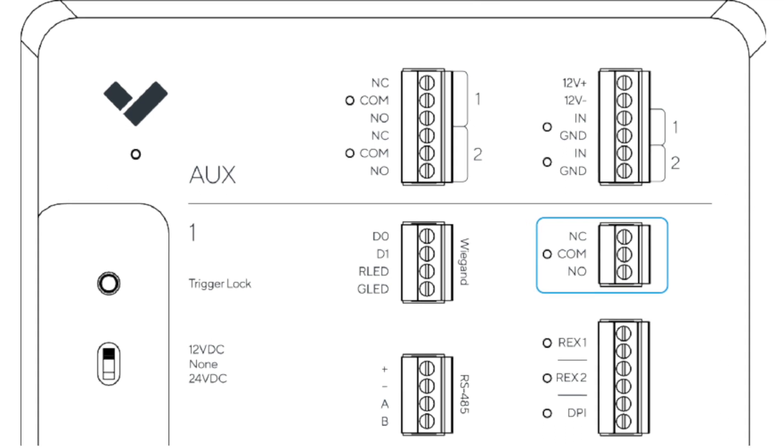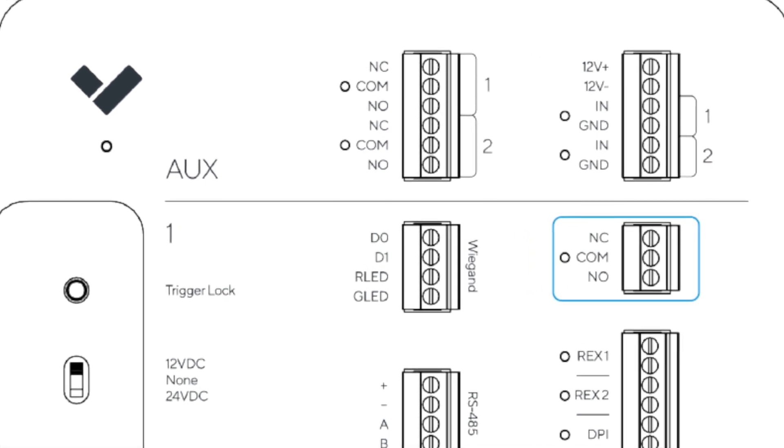If somebody badges in successfully or wants to get out, the power will drop for a few seconds to allow the person to get in or out. This is why, if you look at any of our access control units, you'll actually see terminals for both normally open and normally closed. While mag locks clearly are a normally closed type of device, there are electric strikes out there that can play both roles depending on the outcome you desire.